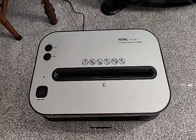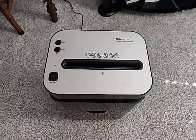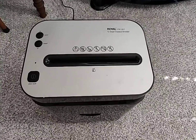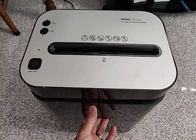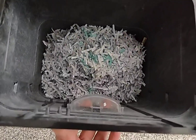Hey guys, Scott here with the Royal PX1201 12-sheet cross-cut shredder by Royal. Now, this works really well. I wouldn't say that if you put 12 sheets of paper in here that it struggles a little bit with a lot of paper, but it does a nice job cross-cut shredding everything.